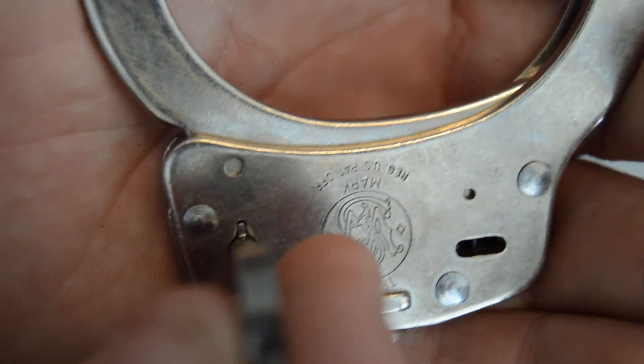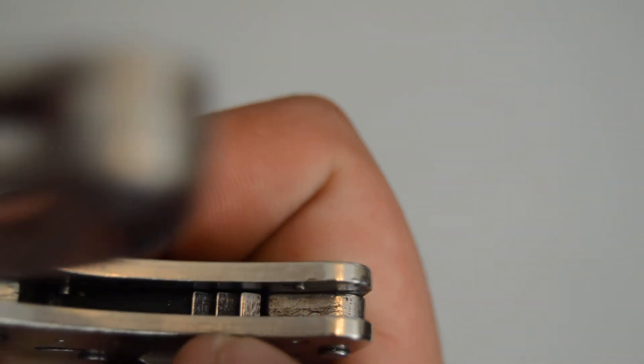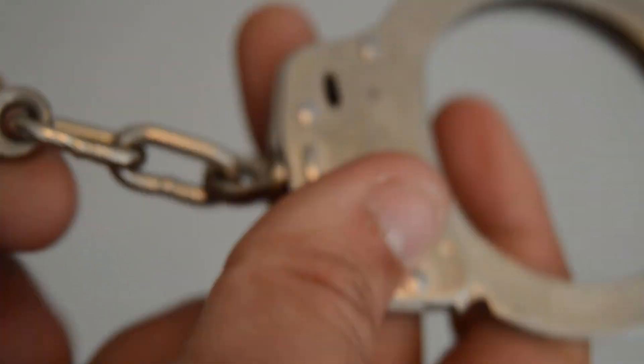Put the key in — look how snugly it fits in there, barely any room. On the cheaper cuff you can see it's a much bigger hole and you can move the key around. You can also see the teeth down there — the Smith and Wesson has one solid ratchet bar, and as I said it is very strong.